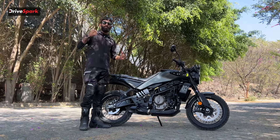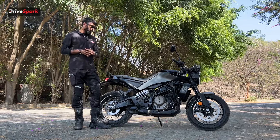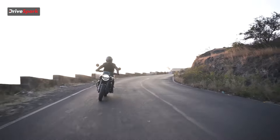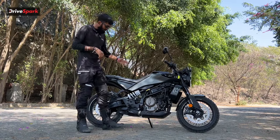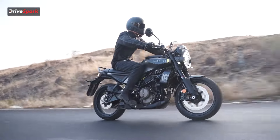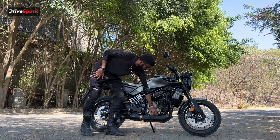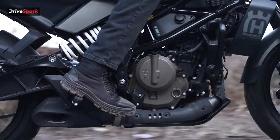The engine comes paired with a slipper clutch and a quickshifter, enhancing sportiness and stability under hard braking. The exhaust is an underbelly setup, just like the KTM 390 Duke, and comes with a guard to cover rusting over time — a thoughtful inclusion by Husqvarna. Now that we've covered the specifications, let's go to the GoPro view to see how it actually performs.